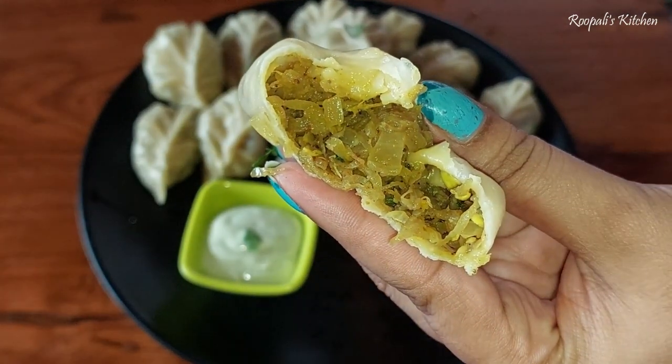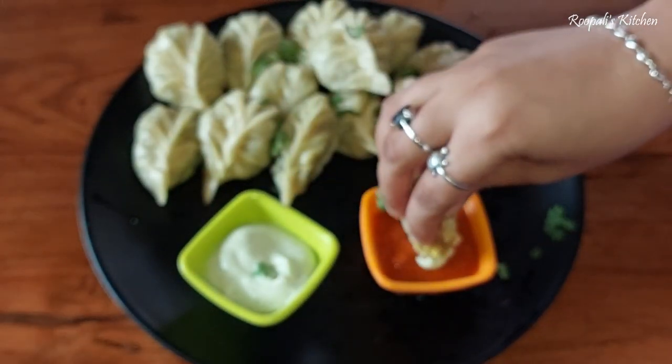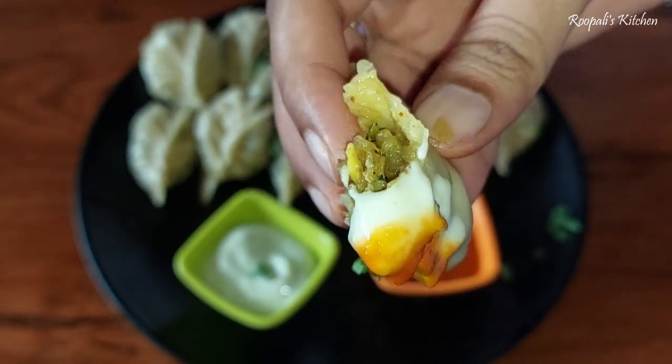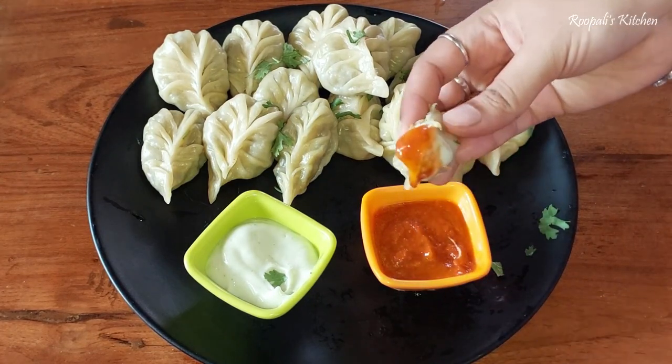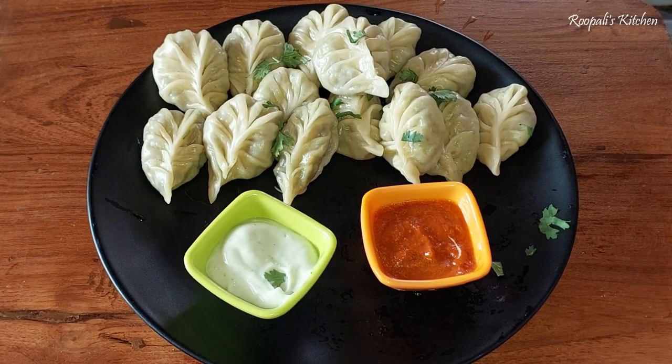I will keep sharing delicious recipes with you. We are enjoying these momos with mayonnaise. Please like this video and wait for the next video. I will share more delicious recipes with you. Bye bye!